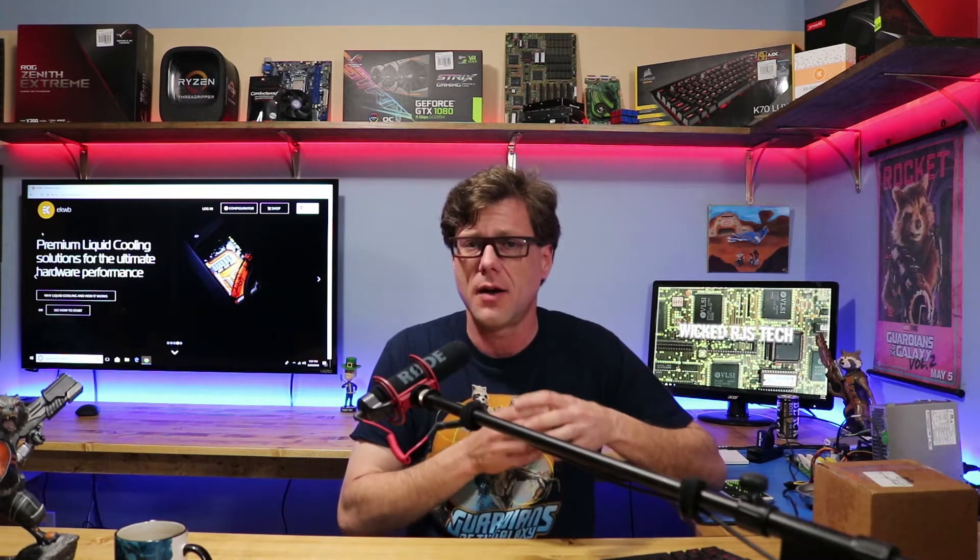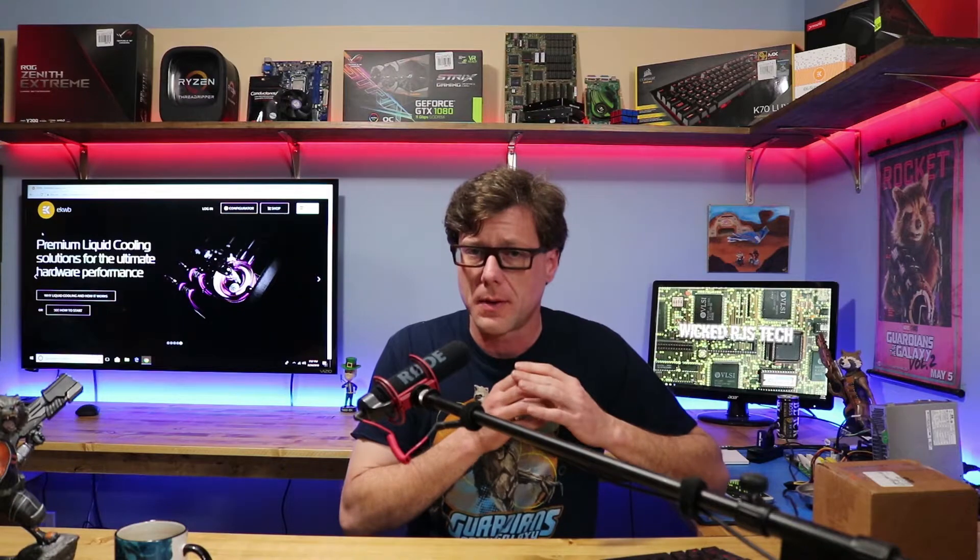What's up wicked fans, RJ here. I'm back to talk about that EK Threadripper water block mono block I bought for the Republic of Gamers ASUS motherboard. In the previous video I made for this water block, I opened it up and did an unboxing. At first I was pretty disappointed - the cooling block on this thing was the size of the AM3/AM4 AMD CPU block, just expanded to the Threadripper.